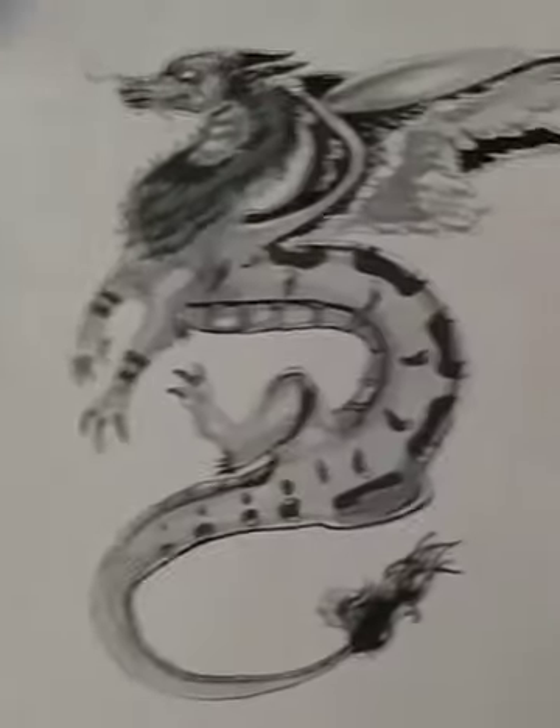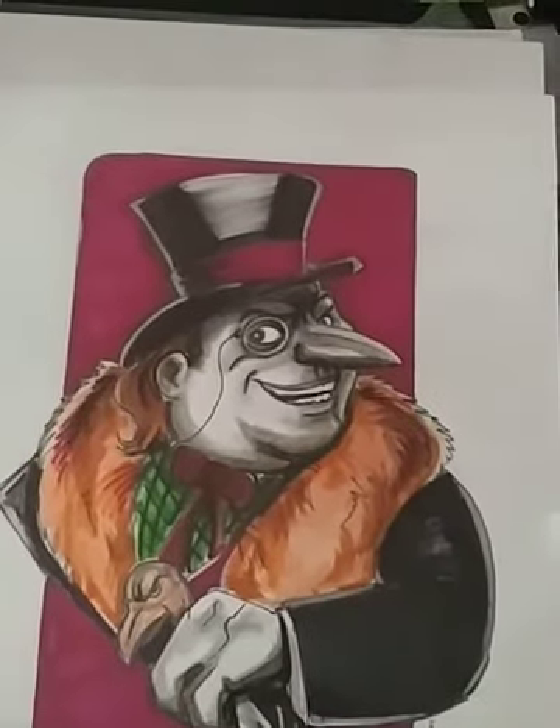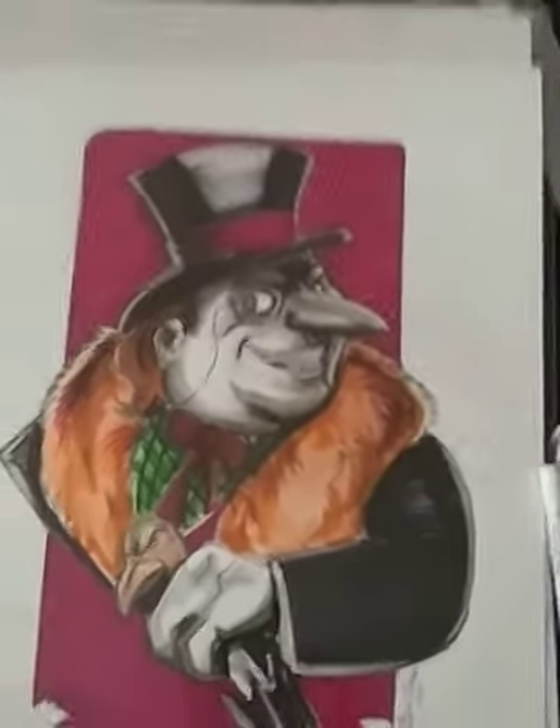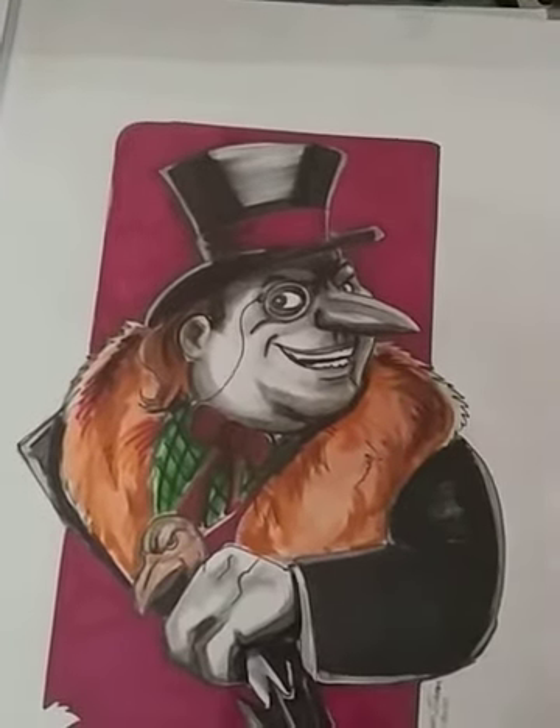Here's one of my more recent pieces I did the other day. What do you guys think? A little penguin action — a little DC Penguin, Batman.